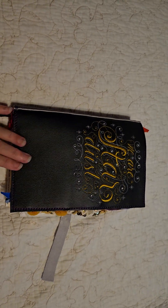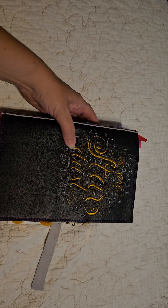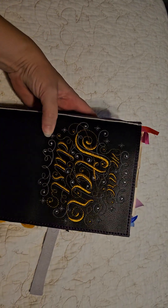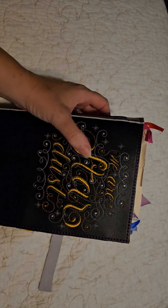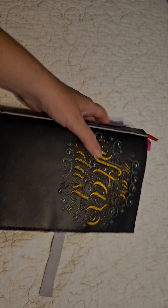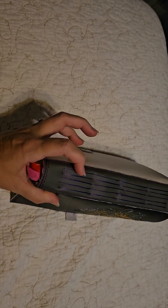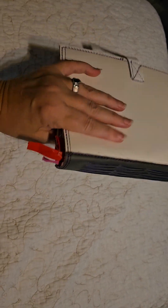Here is my new journal. The front is black vinyl with 'We Are Stardust' in metallic gold thread. The spine is gray with some purple thread where I sewed in the signature. The back is a white vinyl.